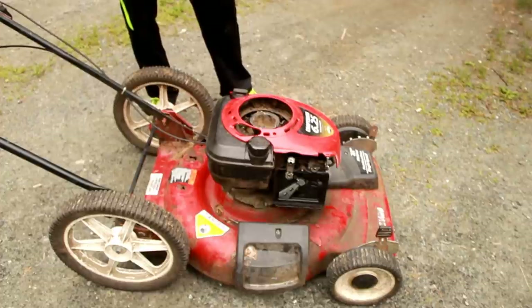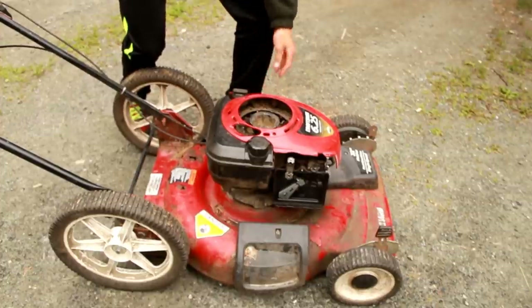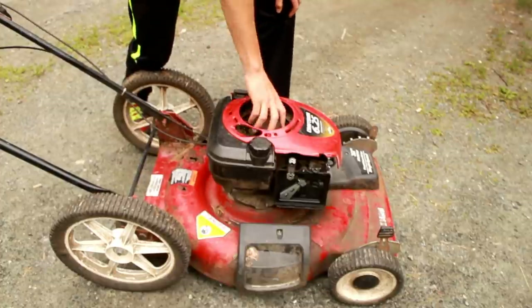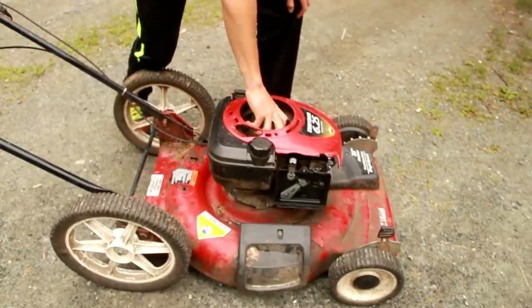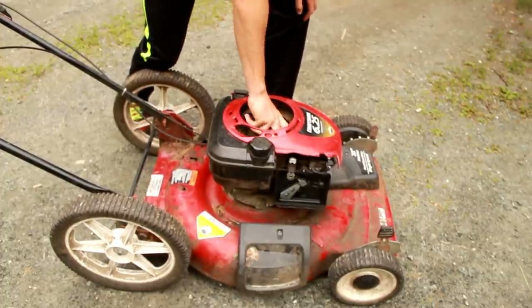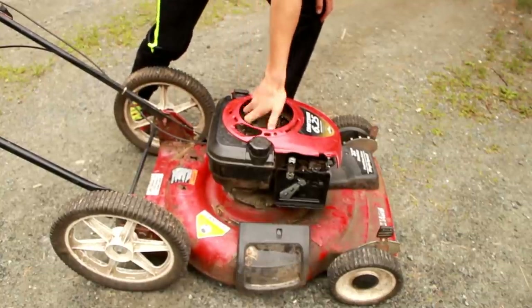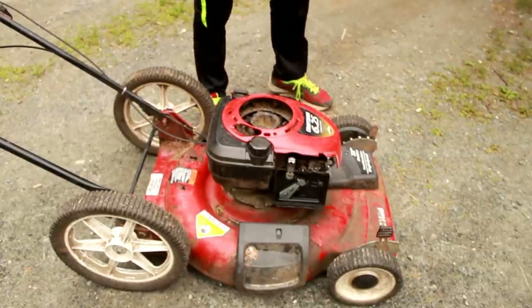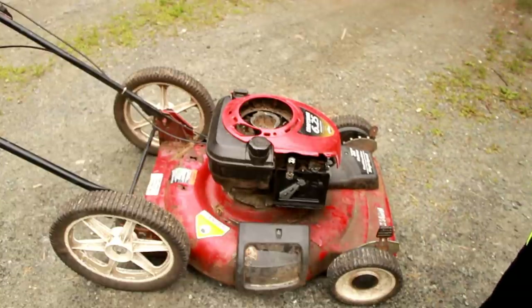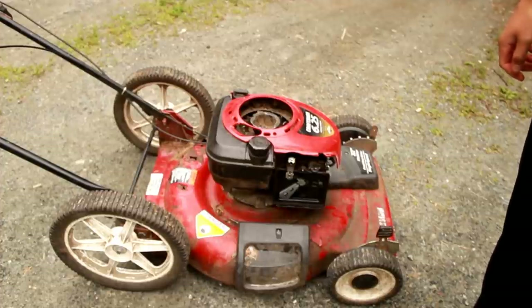You want to struggle a bit, but not too much. This one doesn't have a pull cord, so I'll just feel it by hand. That feels pretty good — let me do it one more time. That's pretty good compression. A good amount of compression for these Craftsman mowers is between 60 and 120 PSI if you have a compression meter.